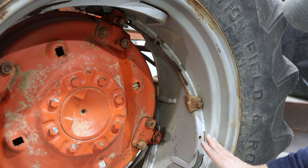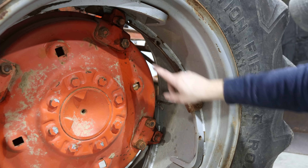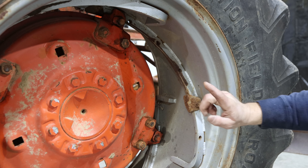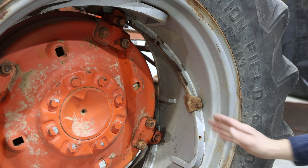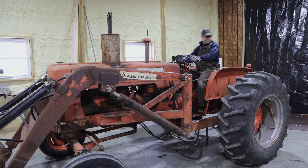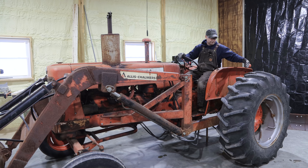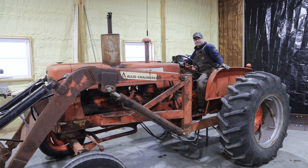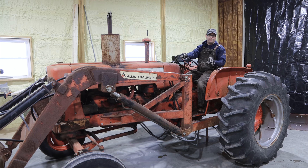As this rim moves inward, it's going to go all the way until it hits this stop, and that's going to be the exact same position the other side's in — they should match. To get this wheel to move, I'm going to apply the brake on the right side, then go backwards with the tractor, and that should spin the rim the exact direction to pull it inward.